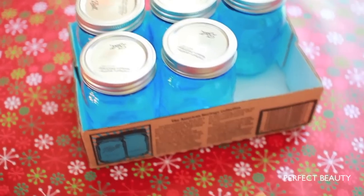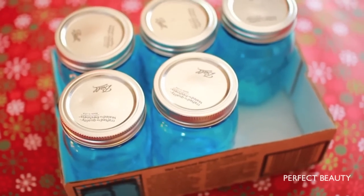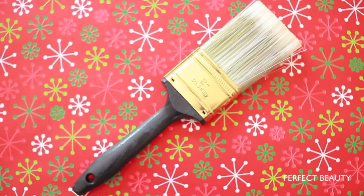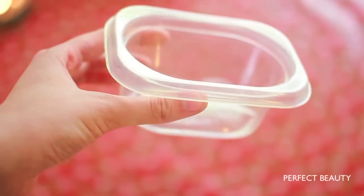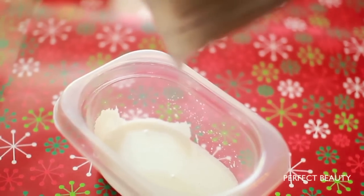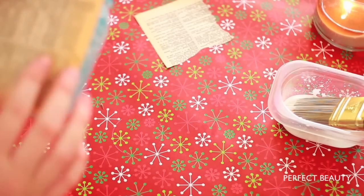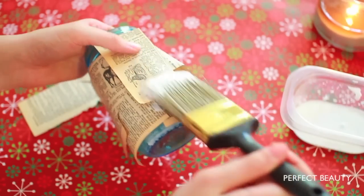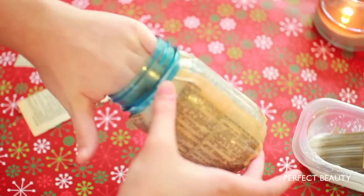For this DIY mason jar, you can use a dictionary, newspaper, sheet music, your favorite love poems, or a phone book. I think it would be really cute to put a love poem or your favorite sonata on here for a gift. Basically what you're going to do is tear out the pages of a book, then pour some glue in a container and mix it with some water — it should be about one part water to two parts glue. Or you can go to your local craft store and get some Mod Podge. Paint a thin layer of the glue mixture onto a mason jar and smooth on pieces of paper. Once your mason jar is covered in paper, finish with another coat of glue, smooth it out, and let the glue dry.